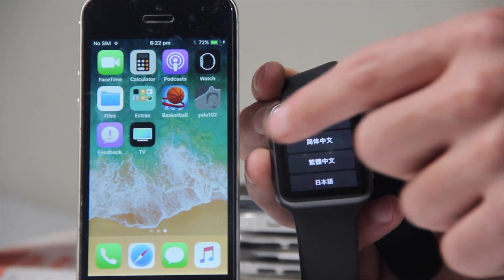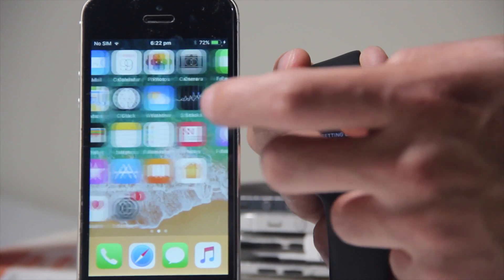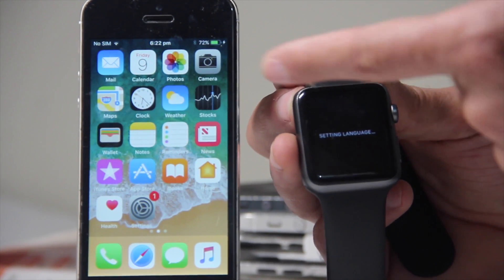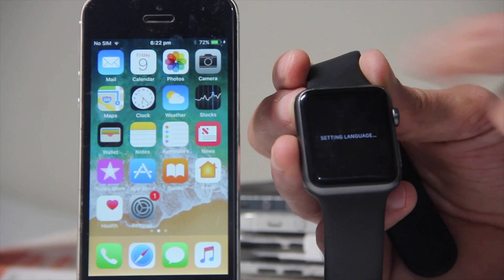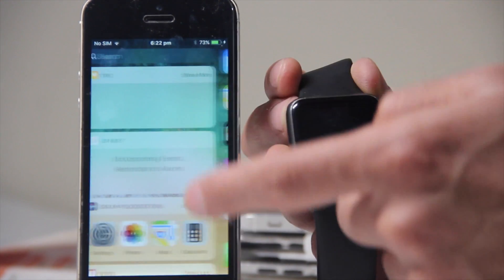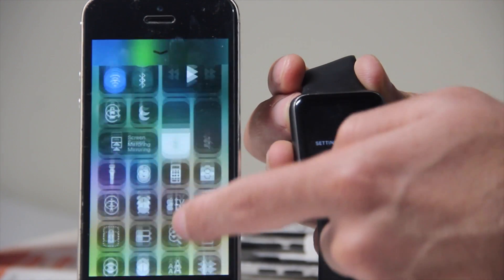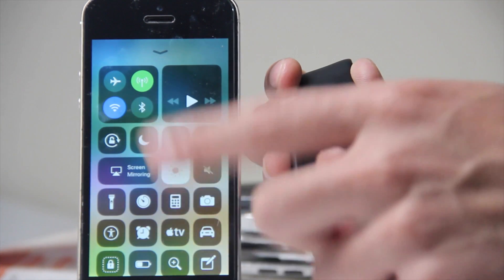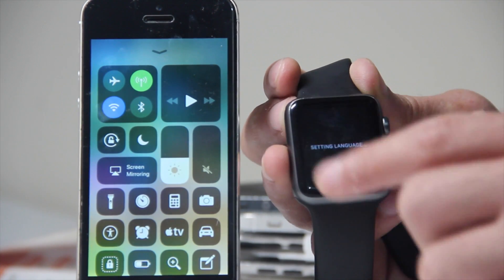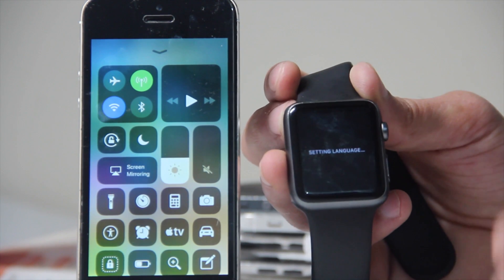I've installed watchOS and iOS 11 on my device, as you can see, but there are a few cool features as well. The control center stands out the most to me. If you want to get it, I've done a video on that which you can watch — just install it, it's pretty easy.